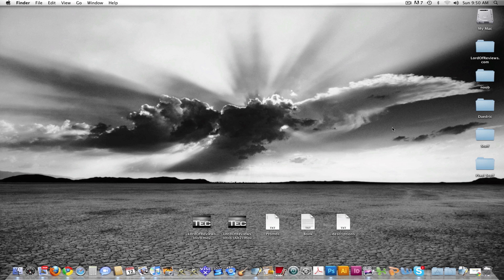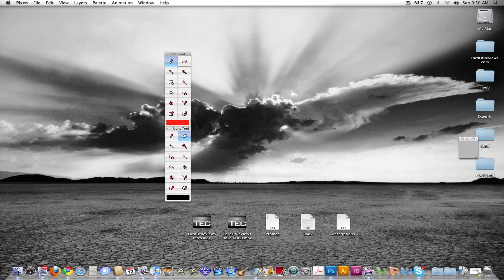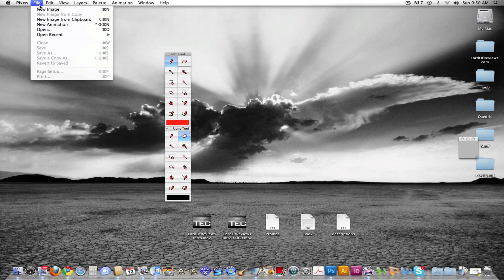If you're interested in pixel art and classic RPGs and stuff like that, like me, I'm sure you'd like this. Let's just go ahead and open it — here's what it looks like. It has this little preview box and here's the toolbox. It's obviously less complicated than Photoshop.